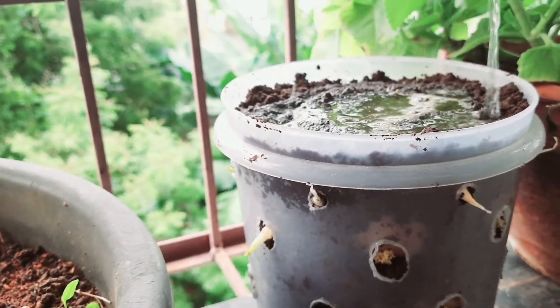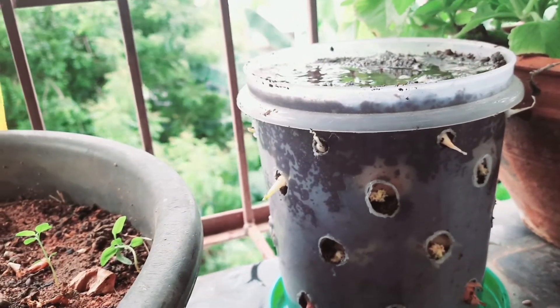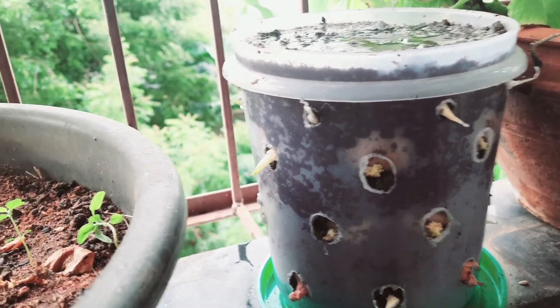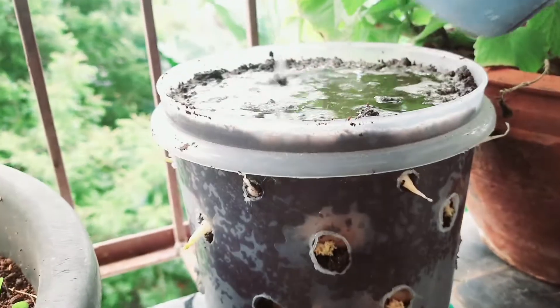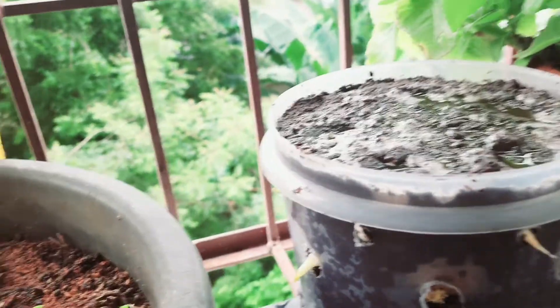When we are using the pot, we are going to let the pot dry. Once we are working, we will dry the pot. If the pot is dry, it can be an indication that we need water. I will water it for the first time, then for the second time.